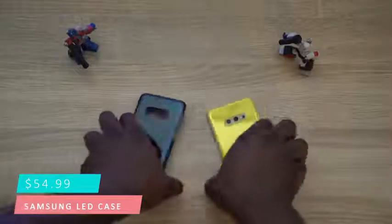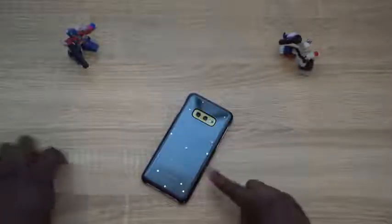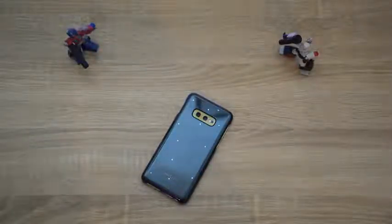Our next accessory is actually a case. We all have cases for smartphones and we get different types. This LED back cover case is one I really like. It's priced at $54.99 — a little higher than I'd like — but you can get it for your S10 line. Currently I have it on the S10e. What I like about it: it's got LED notifications, so it lights up when you get notifications. You can also use it with the camera — if you want a better portrait photo, you can use the much better rear-facing camera with any of the lenses, whether ultra-wide, single, or telephoto.